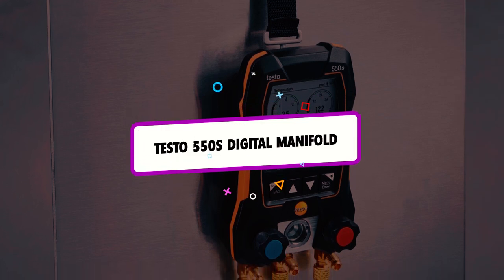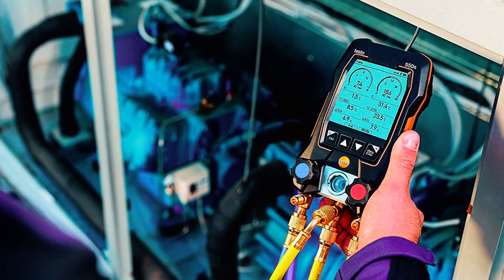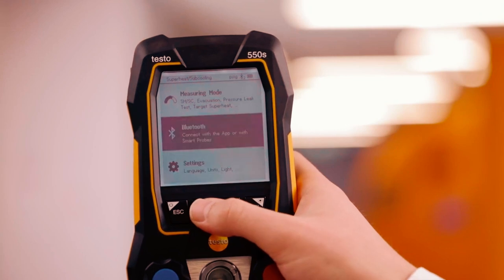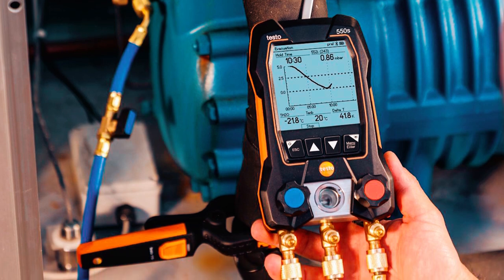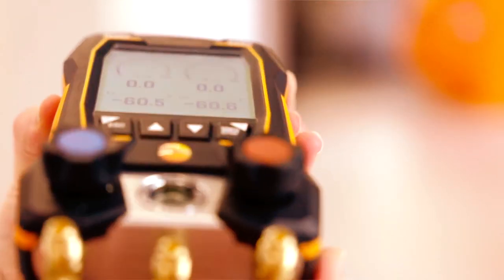If you want a high-performance and reliable digital manifold but at a slightly lower price, the TESTO 550S digital manifold is the way to go. The TESTO 550S is one of the best digital manifolds on the market as it is efficient with over 60 refrigerant profiles. Furthermore, it delivers accurate pressure and temperature measurements, and the user will get precise superheat and subcooling calculations. Besides, this tool is very versatile and convenient to use as it can be combined with several air and surface probes to make measurement easier to carry out. It can fit in areas that are difficult for traditional devices, making it worthwhile to have. Whether you're a professional or DIYer, you will find this gadget easy to use.